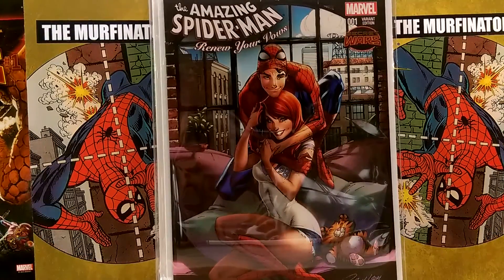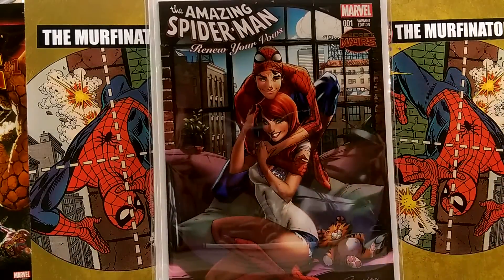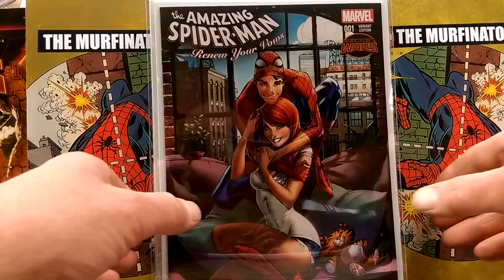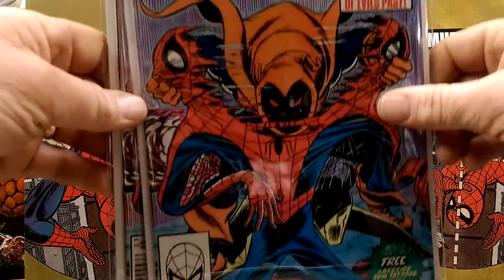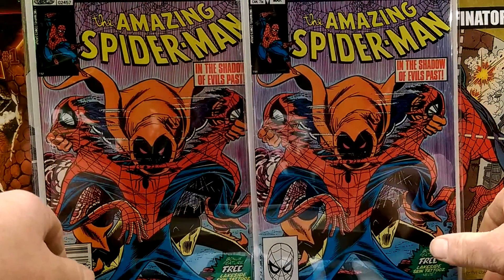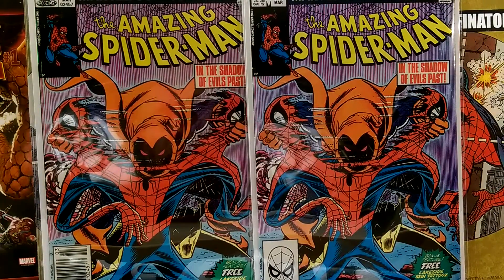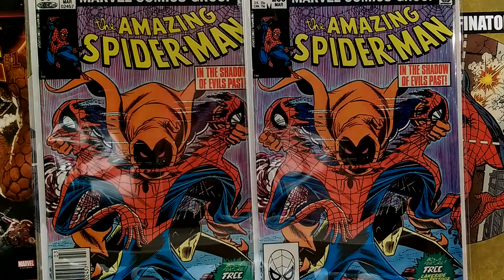It just shows what, to me, Spider-Man should be — it's Mary Jane, it's Peter, it's Spidey. It's awesome. We got ASM 238 — I got the newsstand and the regular edition looking awesome in Mylar now. Look at all that glare. Good condition copies — this one is in better shape than that. They both have the tattoos.